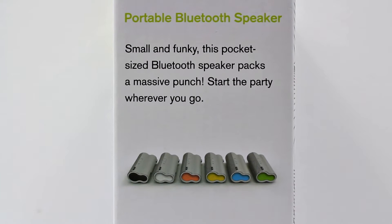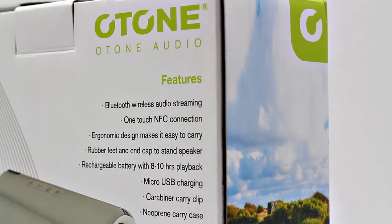The speaker is available in six colors: black, white, orange, yellow, blue, and green. It has an 8 to 10 hour playback — I found I got about eight and three-quarter to nine hours, which is really good. It charges via micro USB, and you do get a carabiner if you want to clip it onto a bag, as well as a carry sleeve, which is something we don't see very often. It also has rubber feet and can be stood up vertically or horizontally, whichever you prefer.